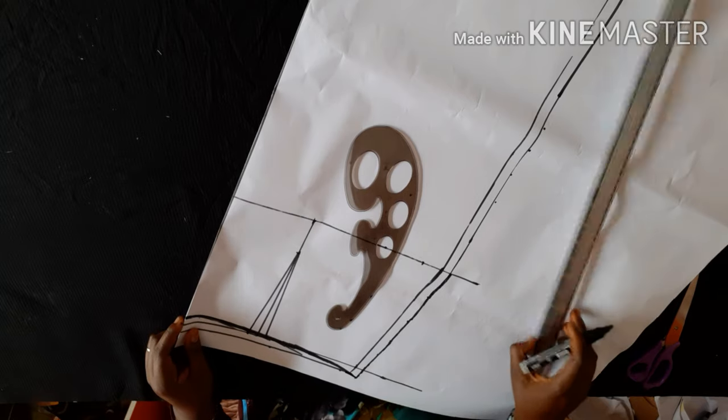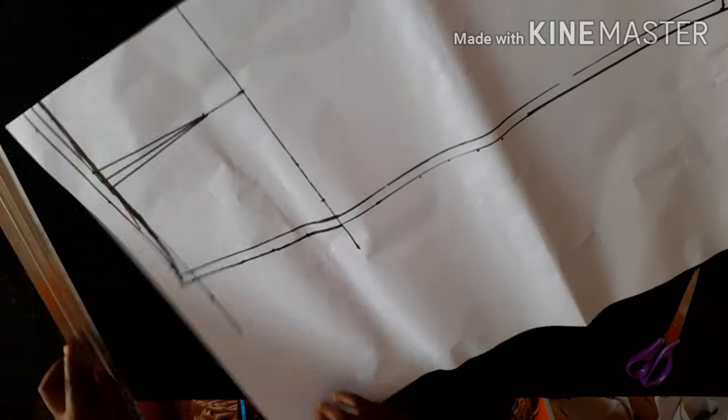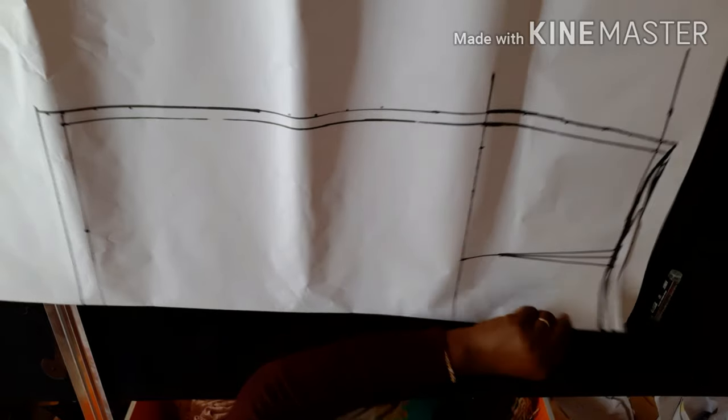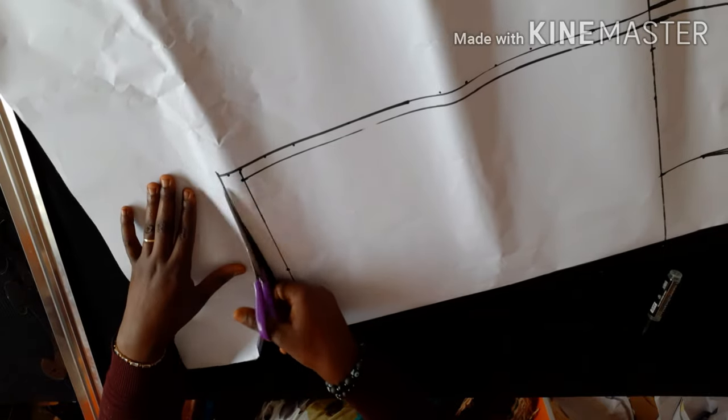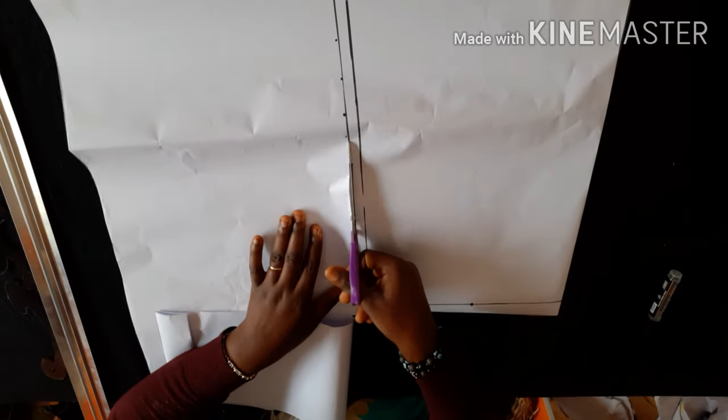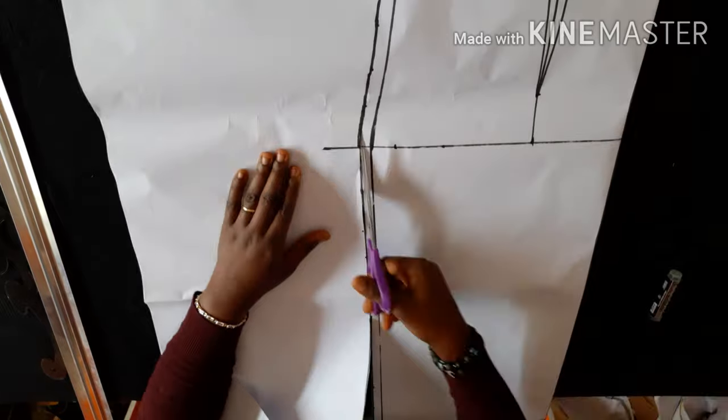I've added my seam allowance, so now I'll be cutting out my skirt pattern drafts. I'll cut the back first, then remove the paper for the front and cut out the excess at the center front of the skirt to avoid the folds you might have experienced. I hope you've subscribed to my channel — please subscribe because I have a lot of beautiful content coming up. Kindly click the notification bell, like my videos, and share with your family and friends.